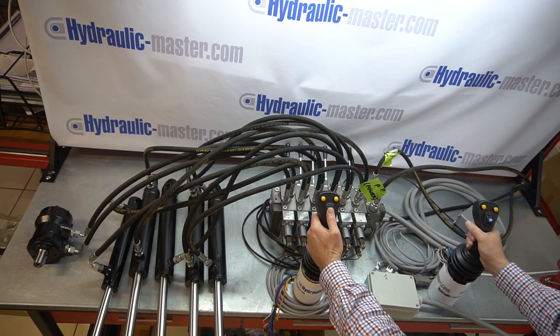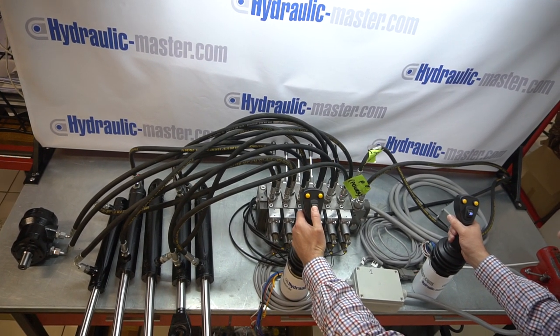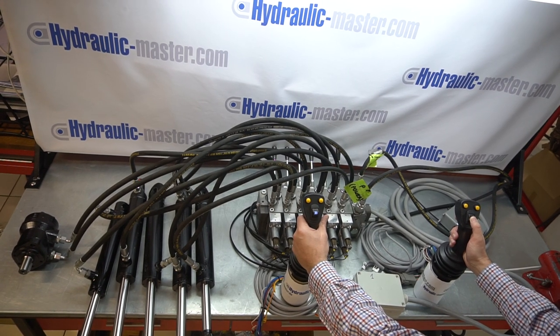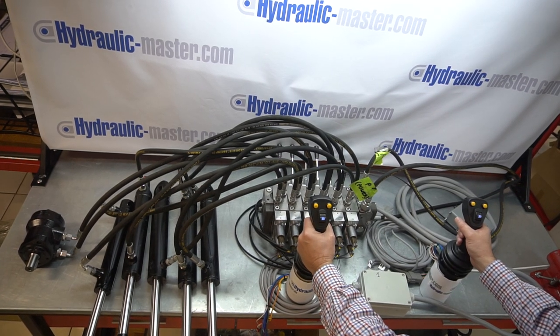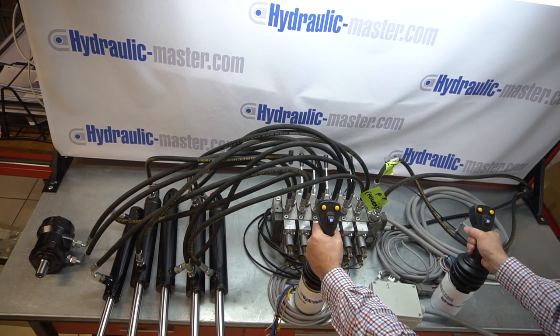And then we've got the toggle switches, in and out. And on the right hand, same story. And if we use the forward and back, you can see the forward and the back there on the second in from the left, and then the forward and back on my right hand — you can see the motor operating.